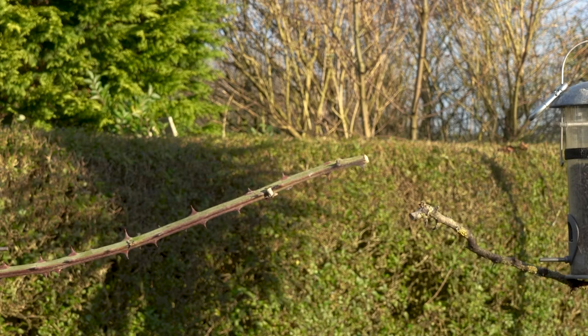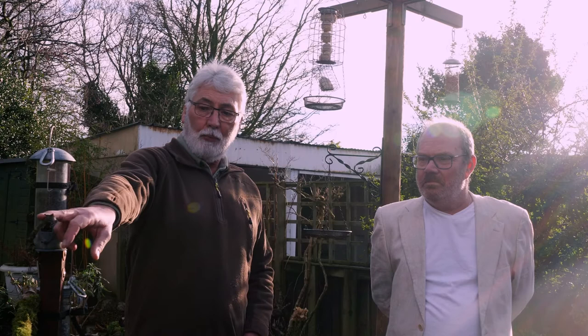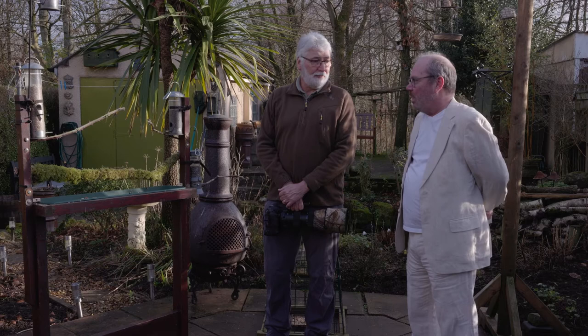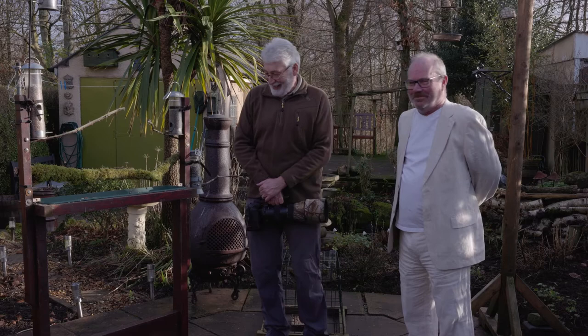One of the things is you quickly get to know that some birds will stay still for perhaps one and a half to two seconds. Other birds will hop onto it and within half a second they're onto the feeder. So you know that with some birds you've got to be much quicker than others. Coal tits very quickly go from there to there — you're talking half a second to get your shot really.